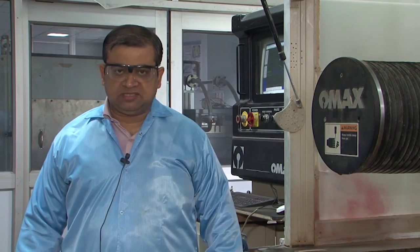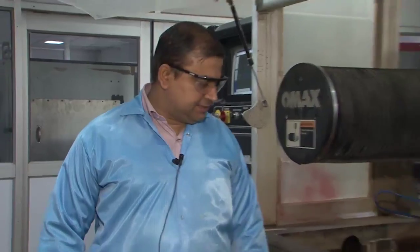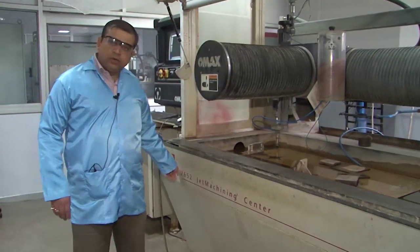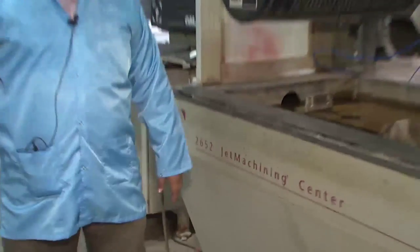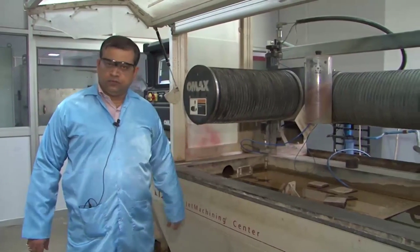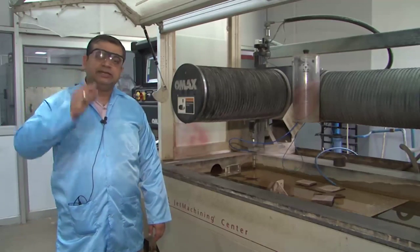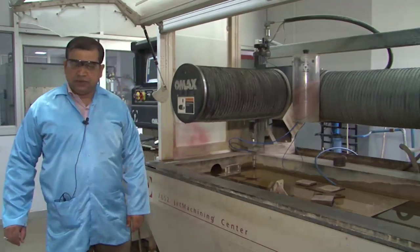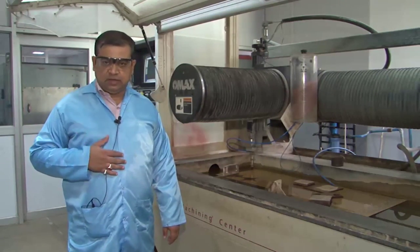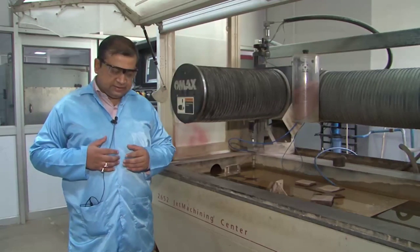Hello and welcome to this new center of machining called the abrasive water jet cutting system. On my left is a machine also known as the 2652 jet machining center, which is able to cut steel sheets as thick as 40 to 50 mm using a water jet fired at very high velocity and high pressure. There is a pre-mixing between the jet and sand or garnet particles, leading to abrasive-based wearing and brittle fracture on the surface.